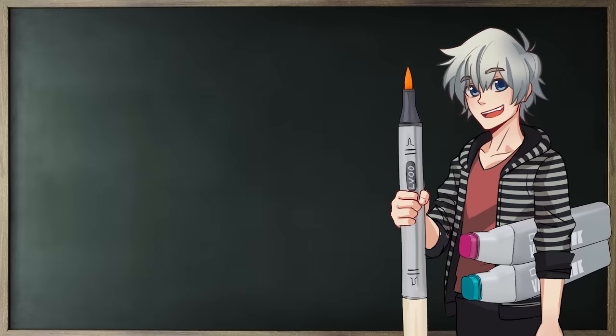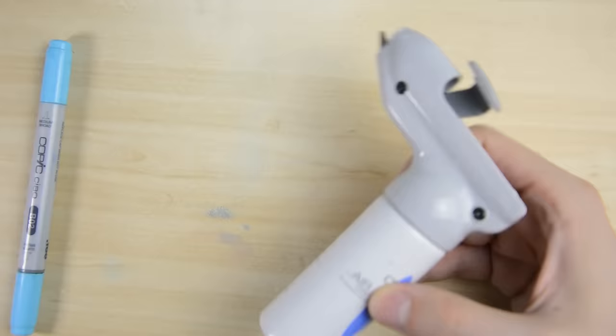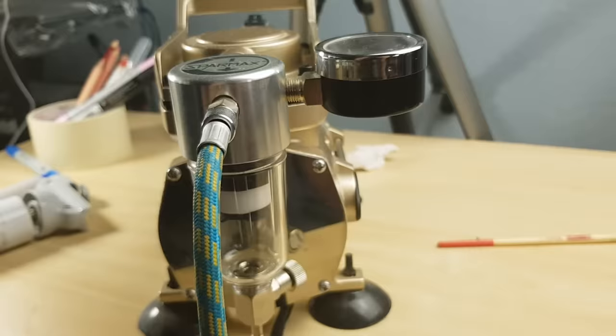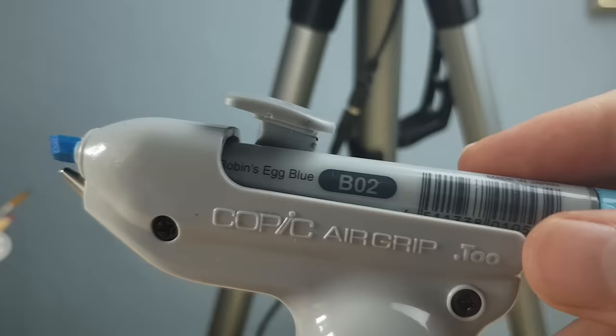Here comes the little bonus section — the Copic Airbrush system isn't really a tool for Copic beginners, I would assume, but I still wanted to include it here because not that many people know about its existence. It's not difficult to use — it's just quite pricey. In order to use it, you would either need to buy a compressor, which is really expensive, or buy cans with compressed air, which are also expensive when you have to buy new ones every time you run out of air. Either way, you would need the air grip — that little plastic thing that you put your markers in. Unfortunately, the air grip was made for Copic Sketch, so I used a bit of clay to fit the Chaos in.